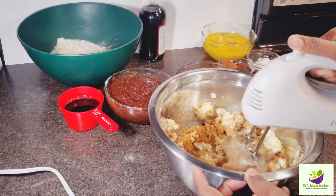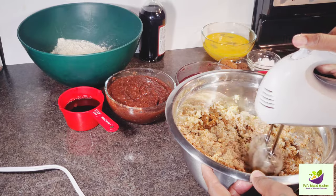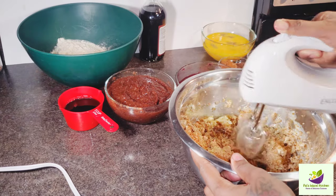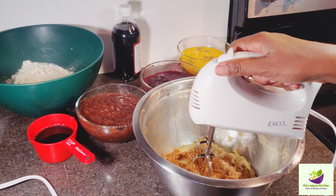So here we're going to incorporate our sugar and our butter together. I'm using the lowest speed on my mixer right here. Everything is coming together well.